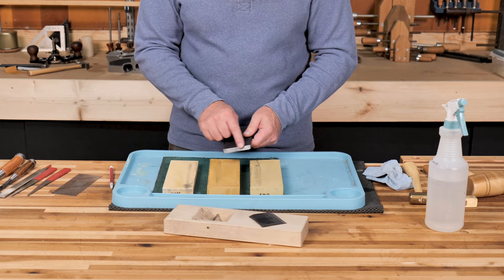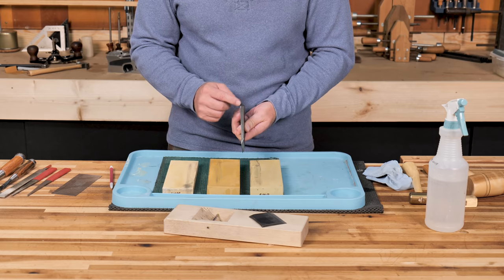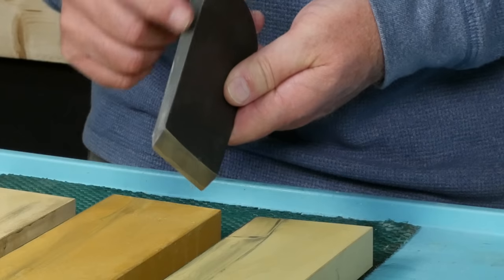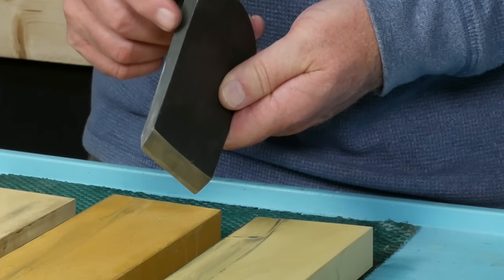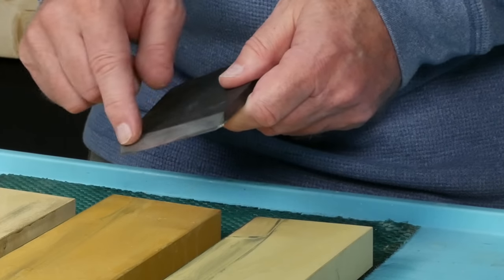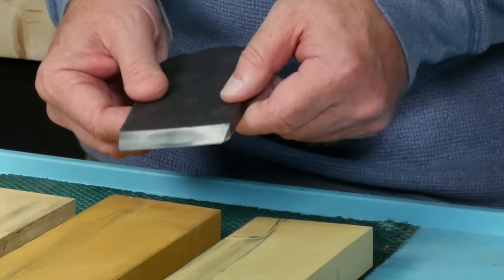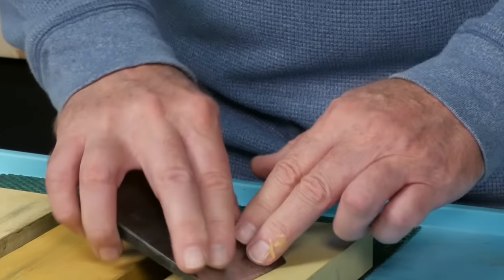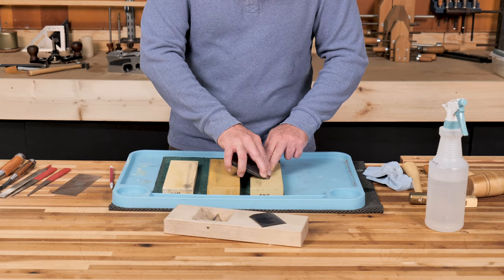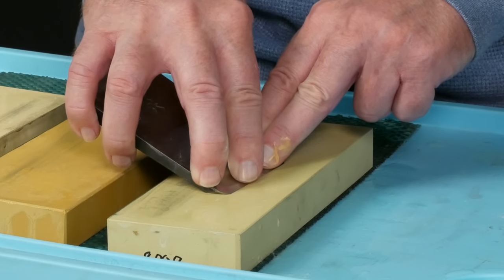When I hone the bevel, I sharpen by hand. The reason is that a blade like this, tapered from top to bottom, is going to be hard to fit into a honing guide. Also, the blade is so thick that it creates a wide bevel, making it easy to register flat on the stone. I don't have to be too concerned about rocking it as I would with a thinner blade.